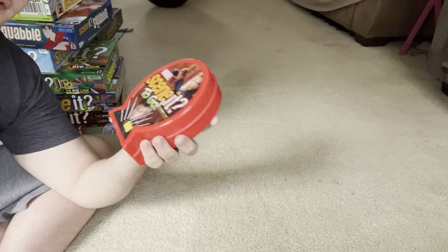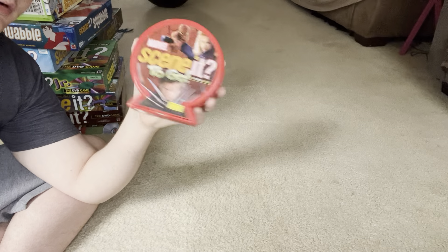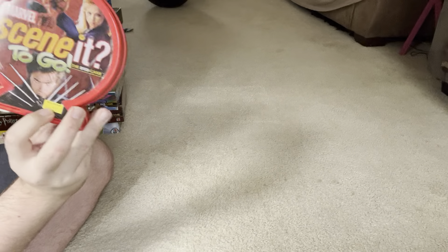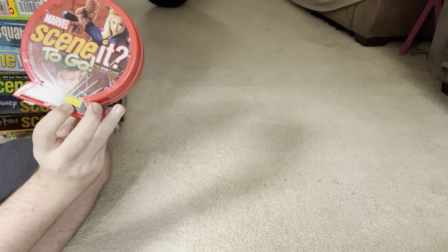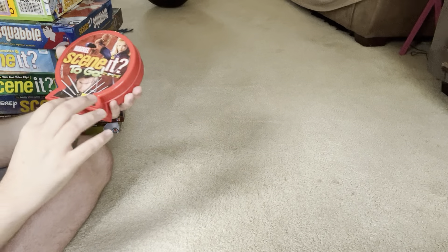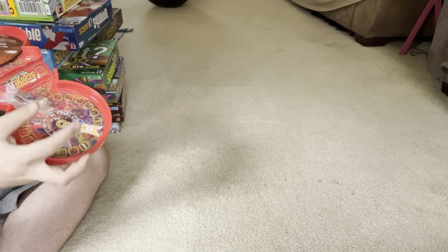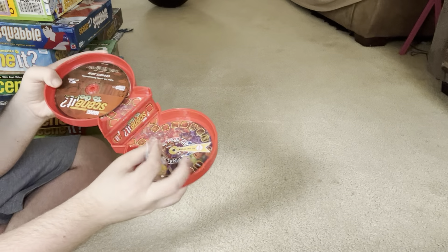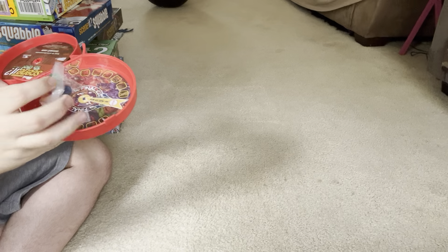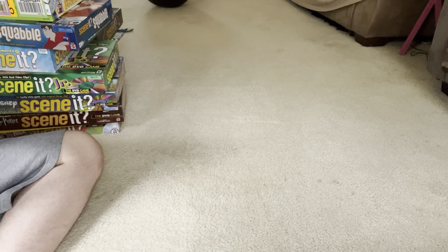The other to-go Scene It I have is Marvel Scene It To-Go — the most recent Scene It I've gotten. I don't really know that much about Marvel. I got this from Mr. K's, which is a store I've mentioned several times before. Unfortunately that location closed down. The price on it was $35, but everything was 70% off because of the closing down sale, so I got it for around $10. There's the board, DVD, and movers — the movers are still in a plastic bag because I haven't properly played it yet.